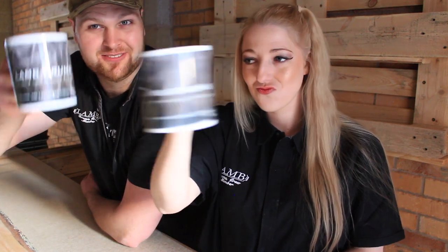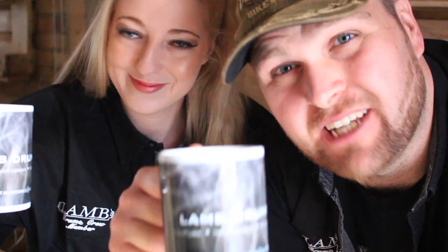It's starting to look more like a bar now. We can actually lean on it and put our coffee on it with our official Lamb Drums mugs, because we are a bunch of mugs. Cheers to a day's hard work.